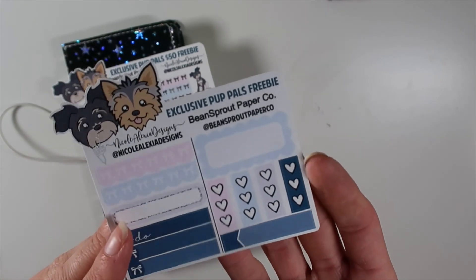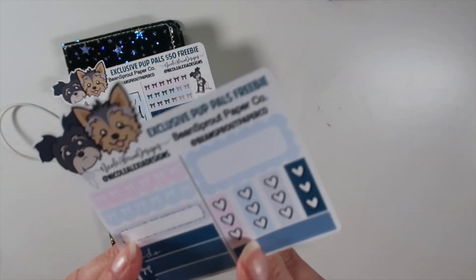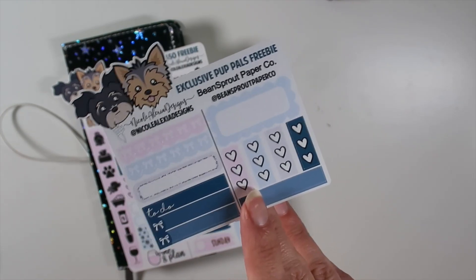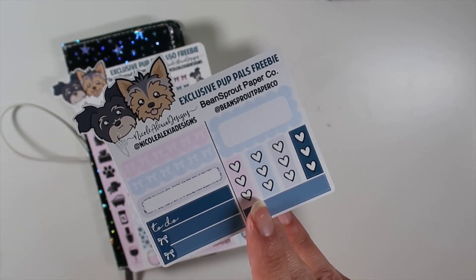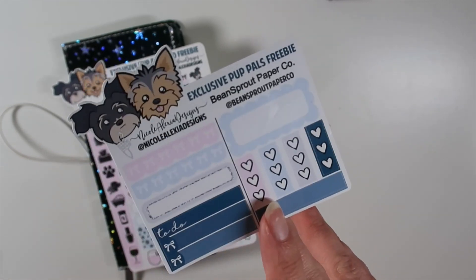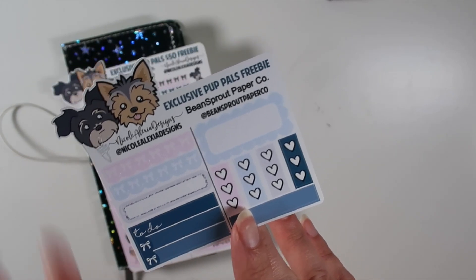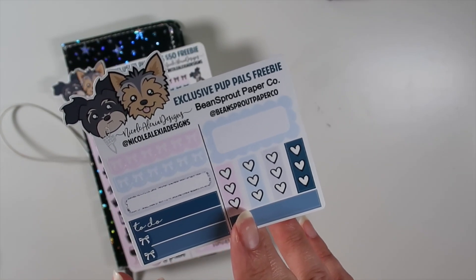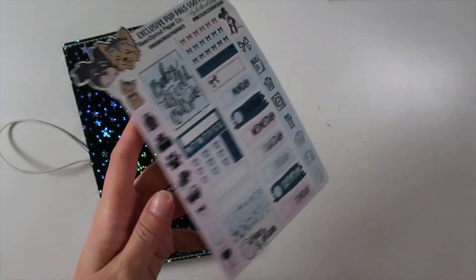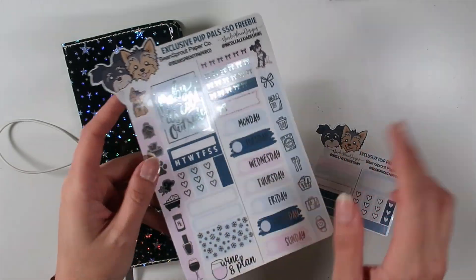Britton did my Aussie custom and this is her pup Scoot. This is a freebie for any order, but you will need to put in the note to seller through either my shop or Britton's shop - 'pup pals', 'Scoot', 'Aussie', anything like that and I'll know or she'll know that you are requesting this. This one is free with any order - it is not foiled. This one matches it as well and is free with orders over $50 with that note to seller.